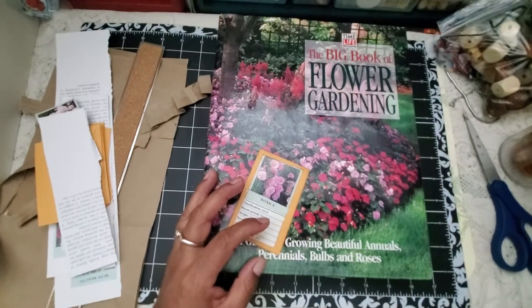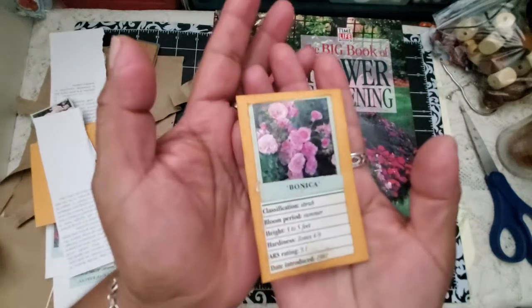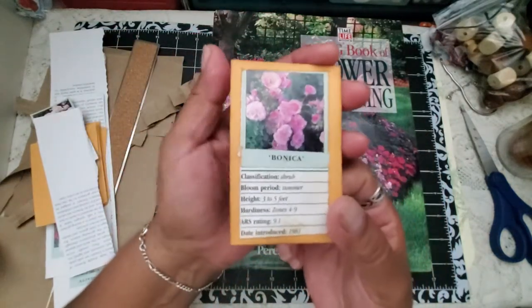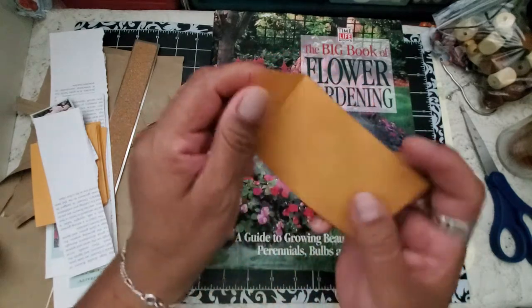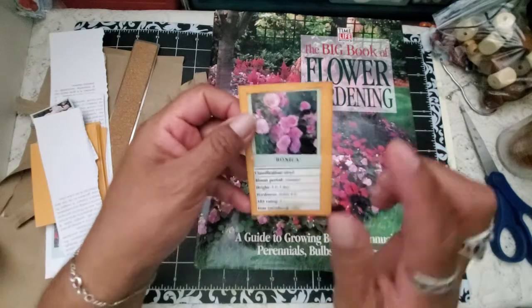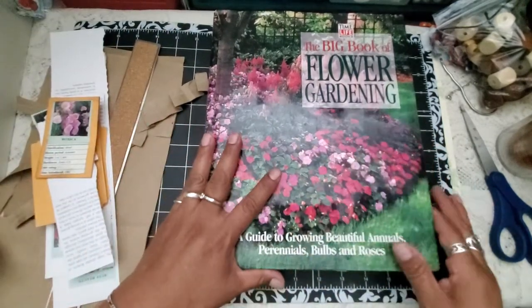Well, hello friends. Welcome to Maria's Massani. In this video I'm sharing with you this project — I'm so excited. Maybe it doesn't seem so exciting to you. It's super simple, really. But what's exciting to me is that I found a way to use some of the small pictures in this big book of flower gardening.